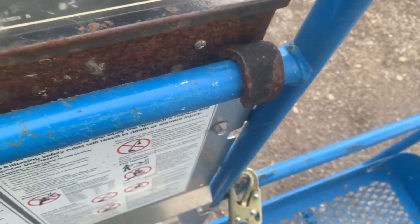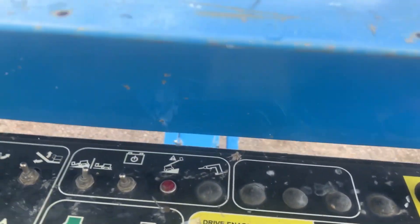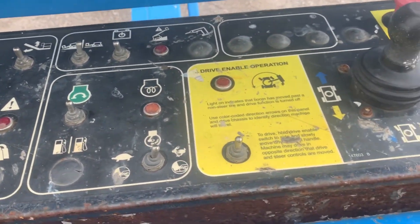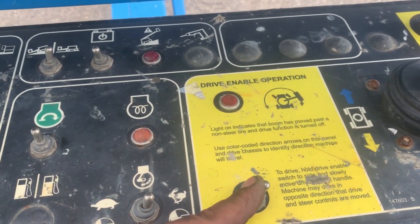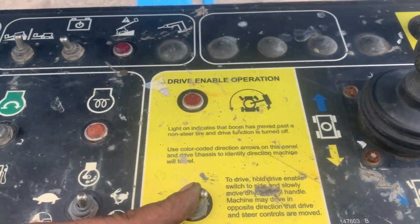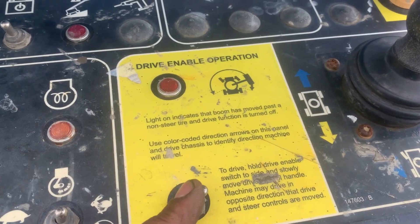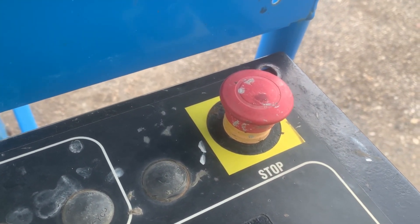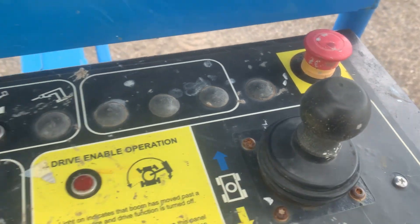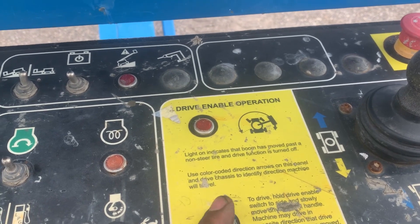We're going to start the boom angle sensor calibration now. First, push the drive enable switch to the right position and hold it while pulling out the e-stop. After that, push to the right position 12 times.